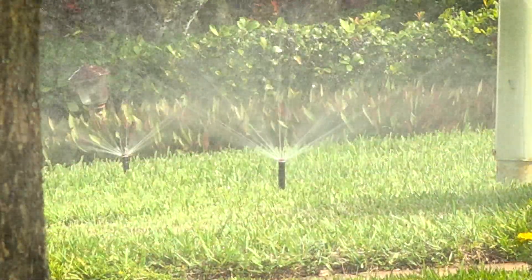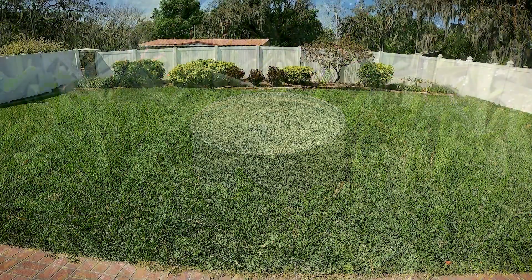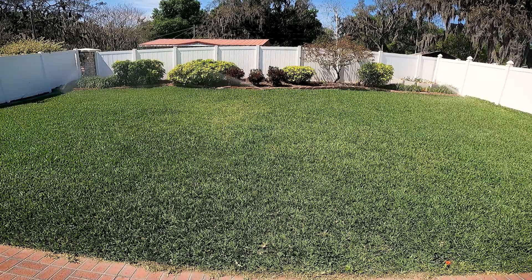Lawns only need one-half to three-fourths of an inch of water during an irrigation event. Conduct a catch can test to determine irrigation run time specific to your landscape and irrigation system.